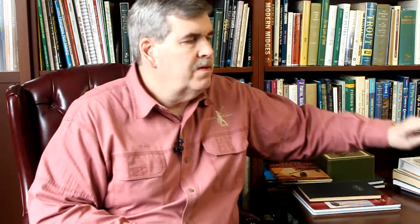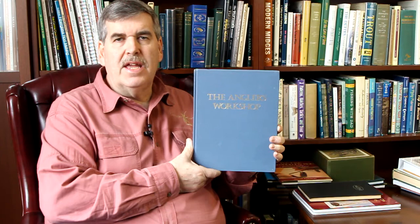There was a gentleman, very innovative — Letcher Lambeth. He has a book called The Angler's Workshop, with a great chapter on the spiral rod. Tom Smithwick did a presentation perhaps 20 years ago now at Canadian Cane where he did a spiral rod and kind of blew everyone's mind. A guy like Letcher Lambeth and The Angler's Workshop — a well-known book; he was a Western guy.